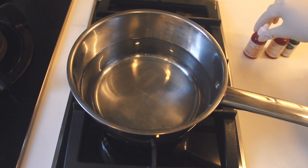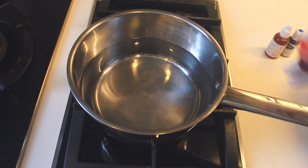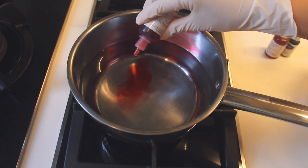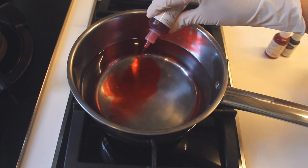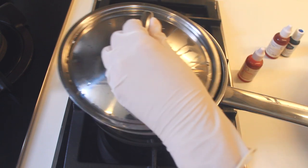Now I'll get out my food colouring. I'm going to use this rose colour. The amount of food colouring you use is totally up to you — I'm going to use about 20 drops or so. I've never used this food colouring before, so this is going to be a bit of an experiment.